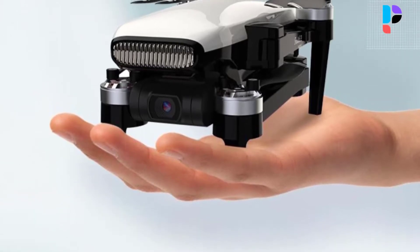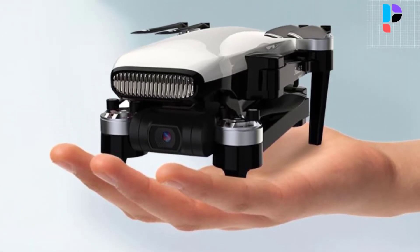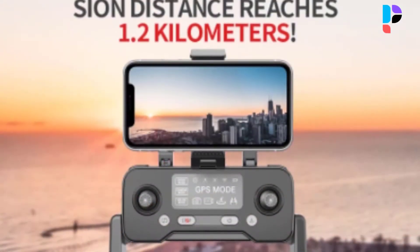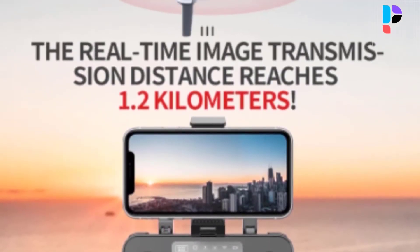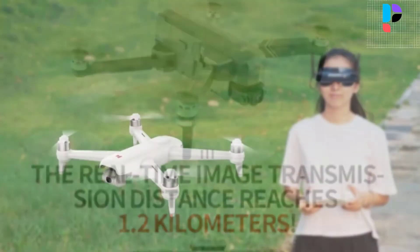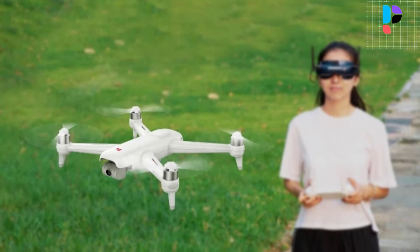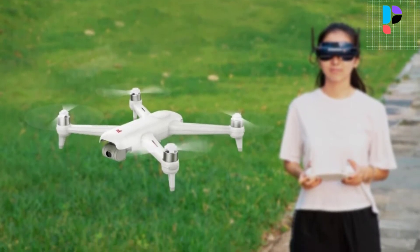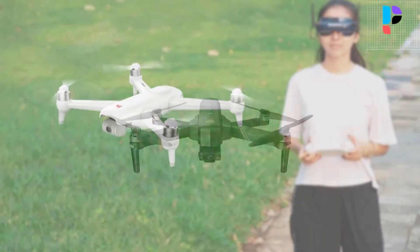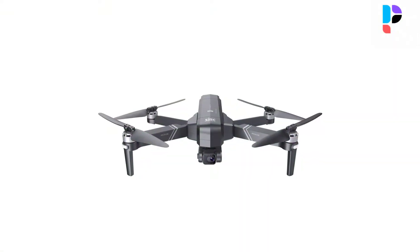In this video we are going to check out the Top 5 Best Drones Under $400. We made this list based on personal opinion as a result of hours of research. We rank the products based on their quality, specifications, and all other important facts. We have tried to select them from various price ranges so you can easily find the best product for you.